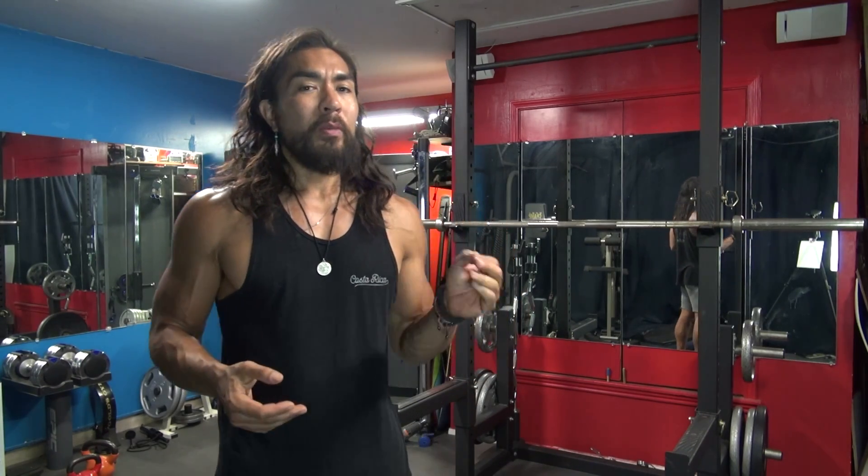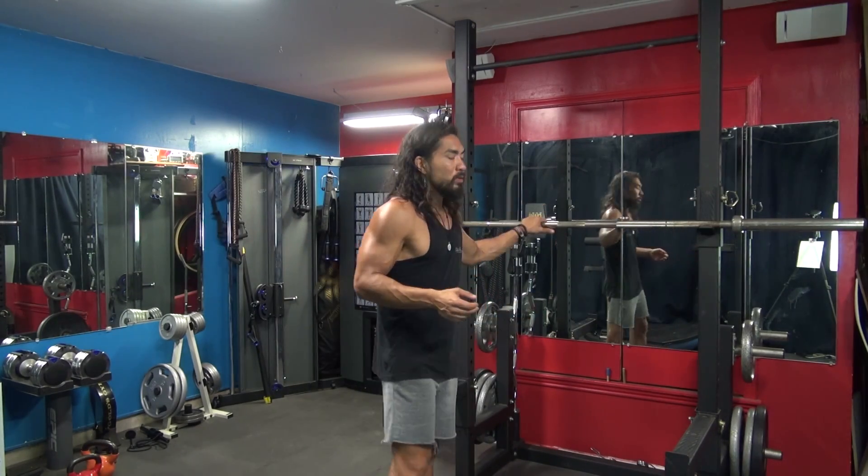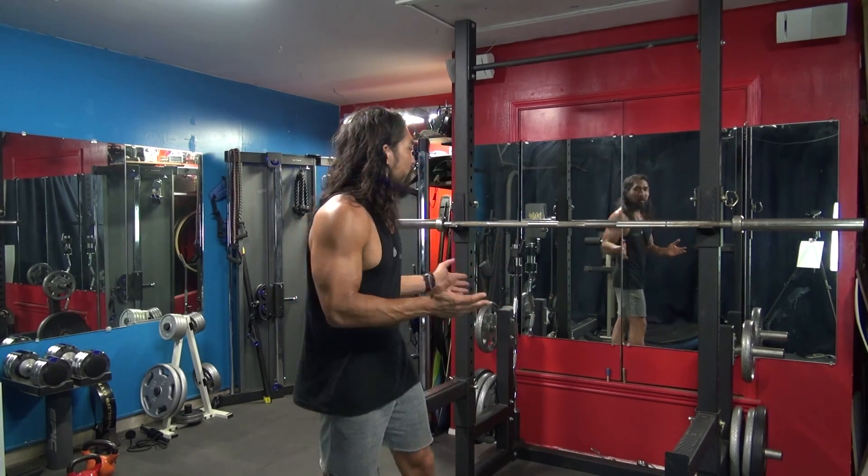If you think about it, the weight is at the top of your body, the middle of your body is kind of like the hinge, and your legs are the drivers of everything to bring the weight back up. There's a lot going on and your core can't be weak to do squats. So the most important thing to start considering is where do you place the bar?